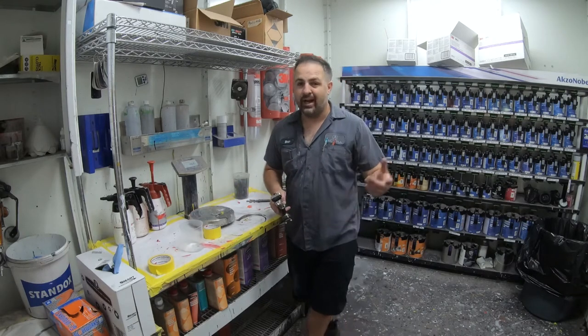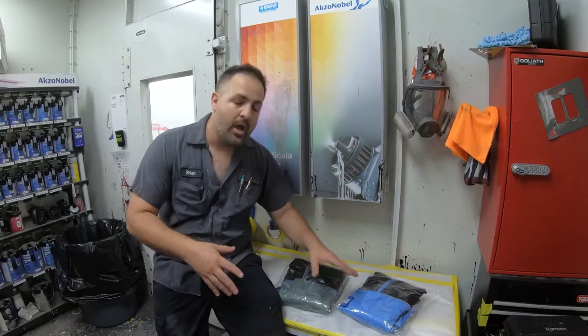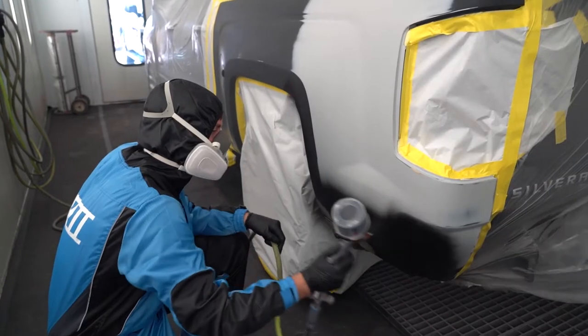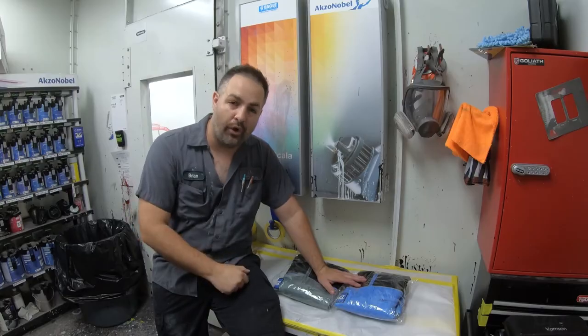So let's take a look at the new paint suits. Basically what we have is two different color schemes that you can choose from on this second version. This is the newest color scheme which I really love, and we have the original color scheme as well. Let's go ahead and take them apart and see what the new changes are.